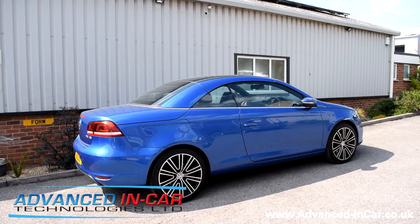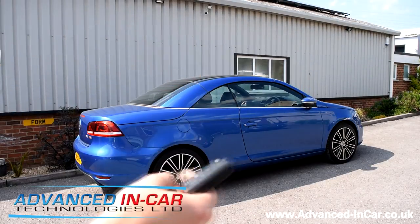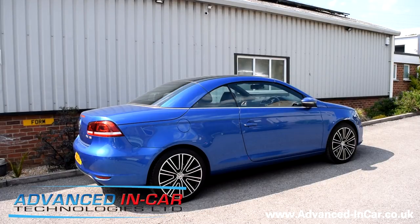So this is the VW EOS remote roof module. If you have a VW that's a cabriolet or convertible — like the Golf, for instance — we can fit one of these roof modules to your car so you can use your remote to do all this cool stuff. If you want to get in touch, it's www.advanced-incar.co.uk. When contacting us about your EOS, make sure you send a contact form through the website with all your vehicle information — it really helps with compatibility checking. Thanks for watching!